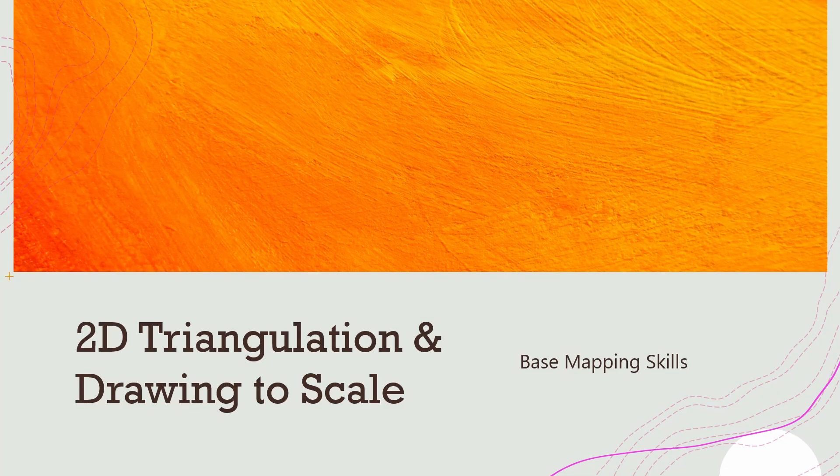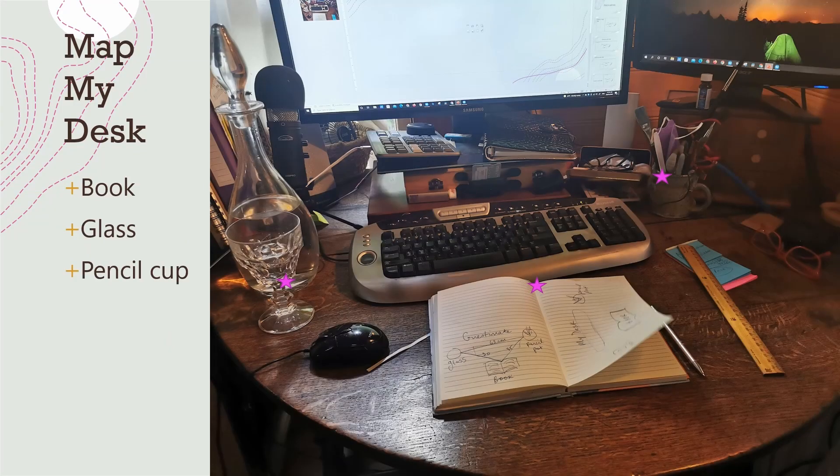In this short tutorial I'm going to show you how to use two-dimensional triangulation and how to draw to scale. These are basic mapping skills that will really help you to make your permaculture design.